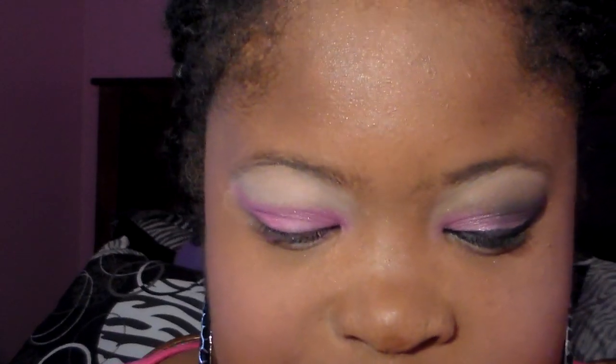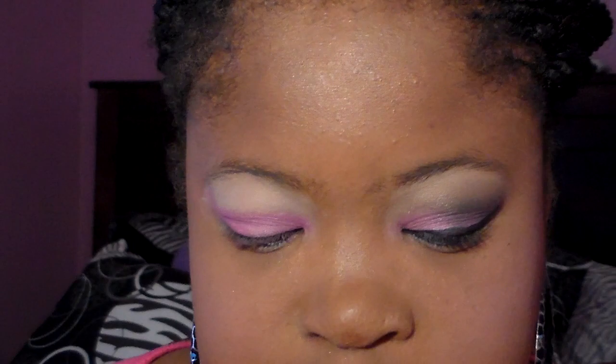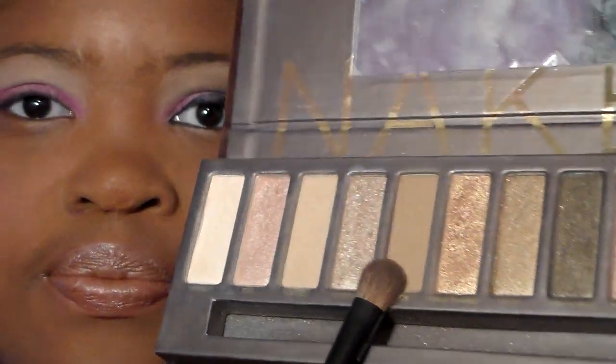Next we're going to be taking the Urban Decay Naked palette and applying the shade Buck. We're going to apply Buck towards our crease and also blend out the first color.